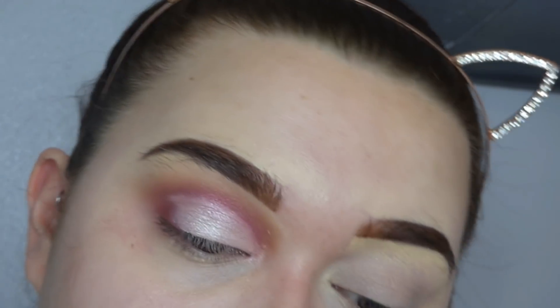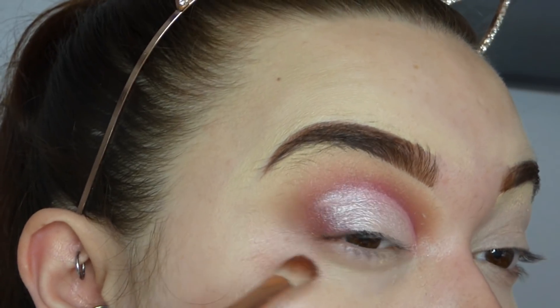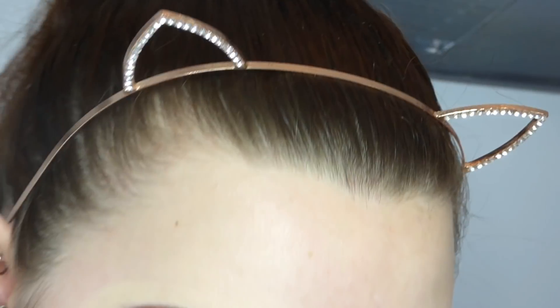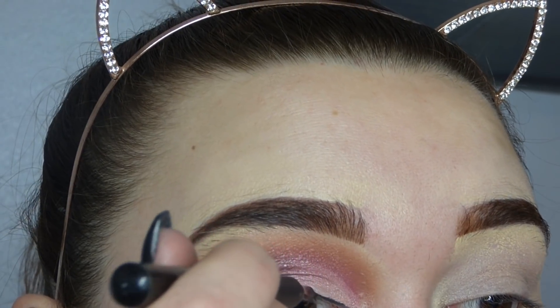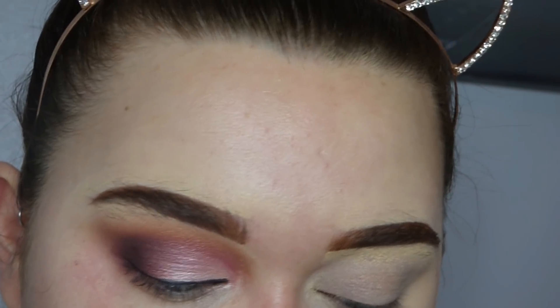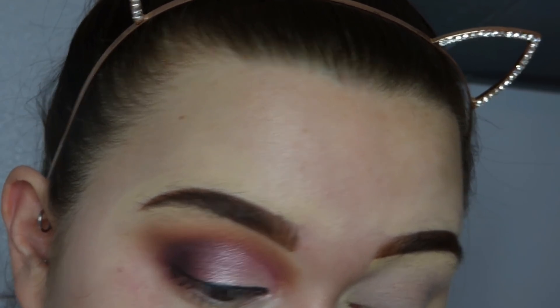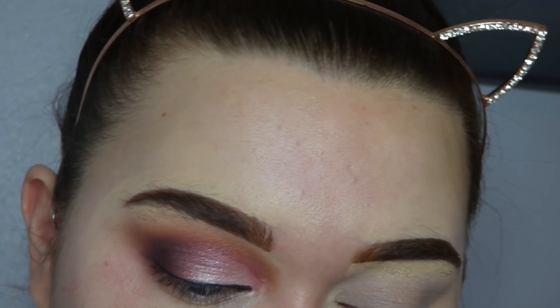So then I'm going to take a Zueva Luxe Soft Definer in the 227 in the colour Cranberry. Basically I'm going to work that right onto the outside of the eye and blend it into the Beam. Then I'm going to put on some liner. And then I'm just going to put on some eyelashes - I don't remember the name of them but if I can work it out when editing I'll put it in the description. I'm going to use my Judo Lash Glue as always.